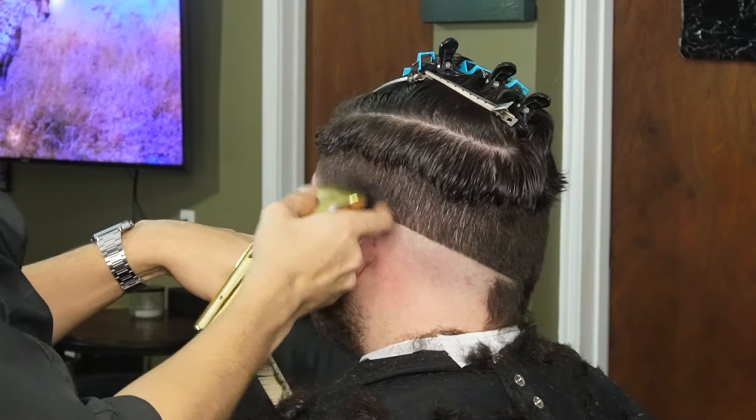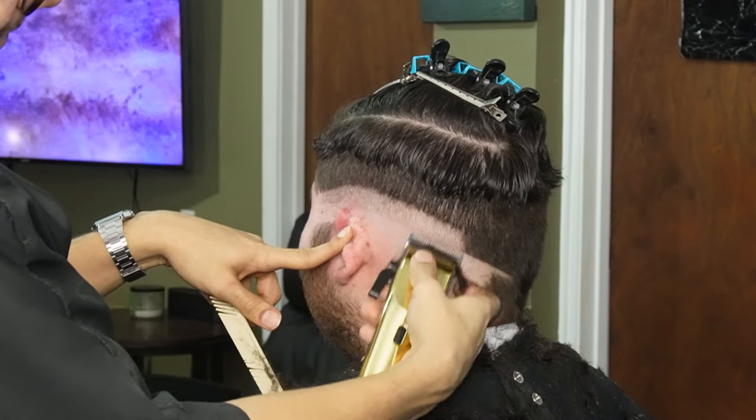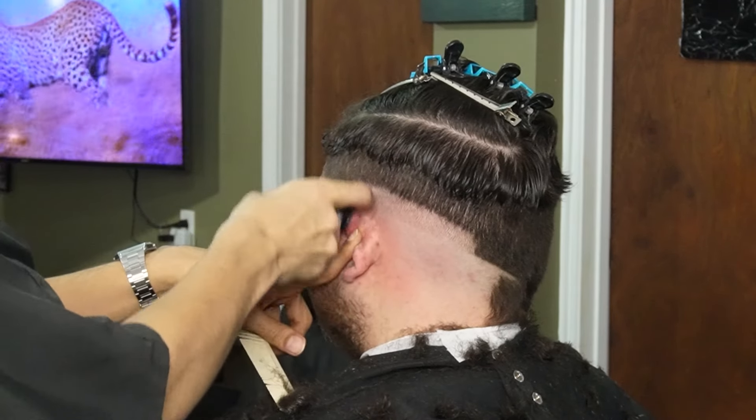Now that we're done balding him out, we can move on to our no guard all the way open and create our second guideline. You always want to make this guideline around an inch thick so you can spread the blend.